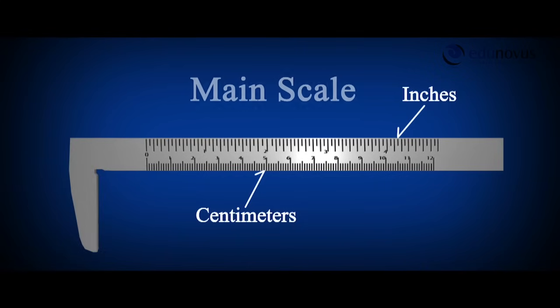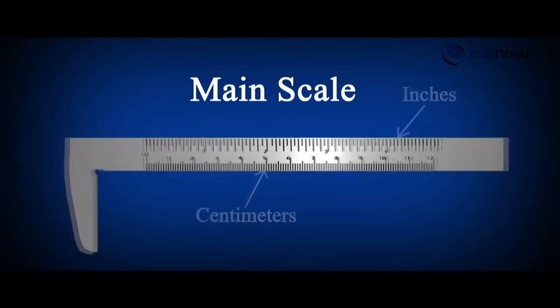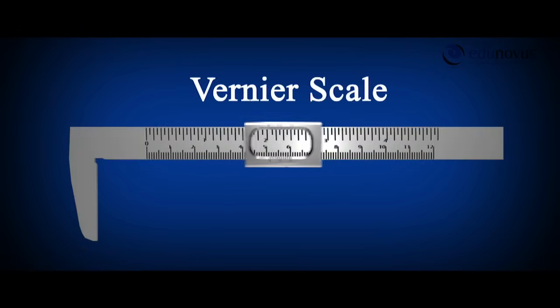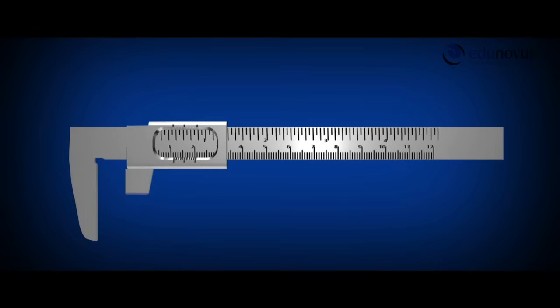It consists of a long rectangular metal strip which has a fixed jaw on one end. It is graduated in inches at its upper end and centimeters at its lower end, which is called the main scale. There is a movable rectangular metal strip graduated with a special relation to the main scale, called the Vernier scale, which slides over this long metal strip.